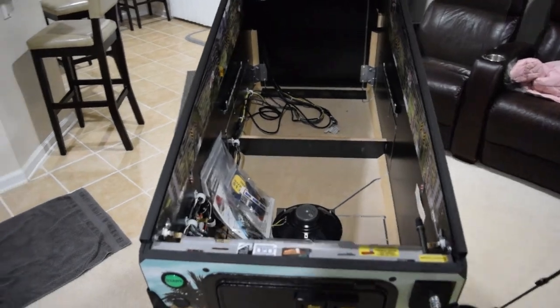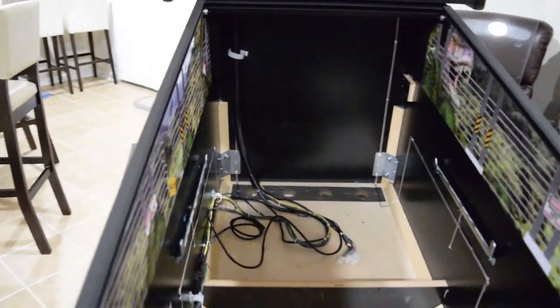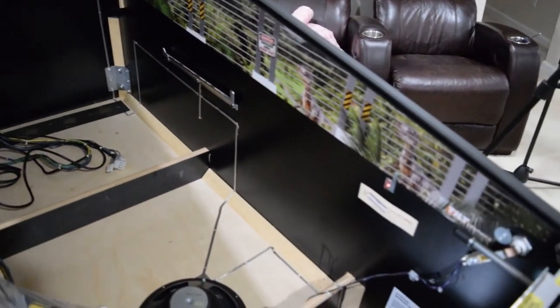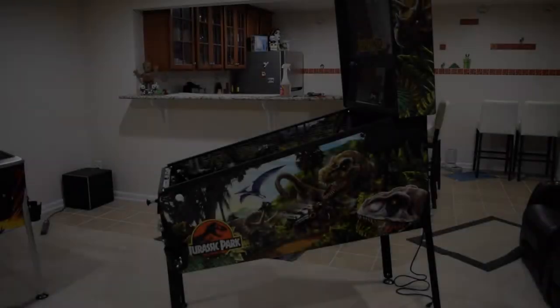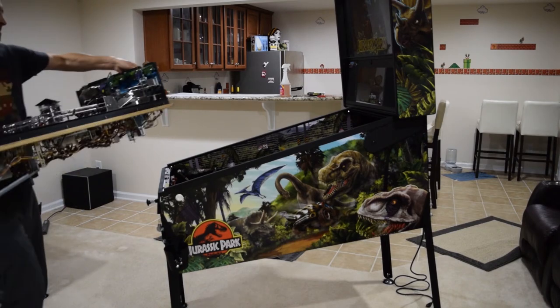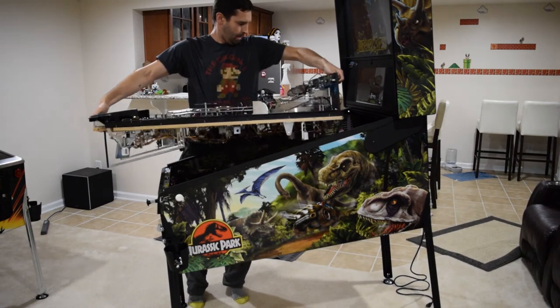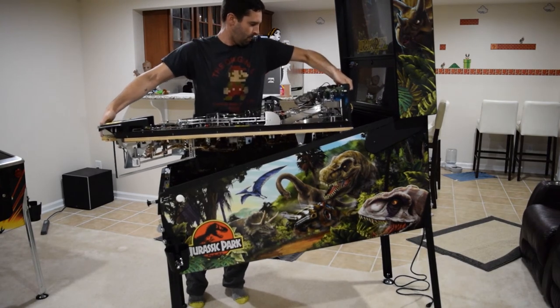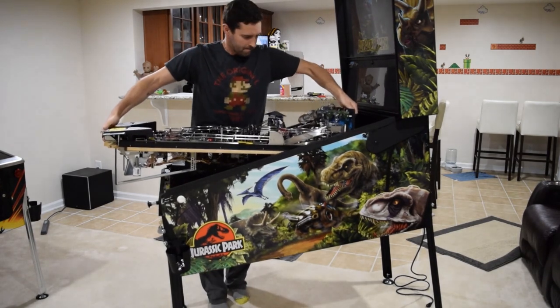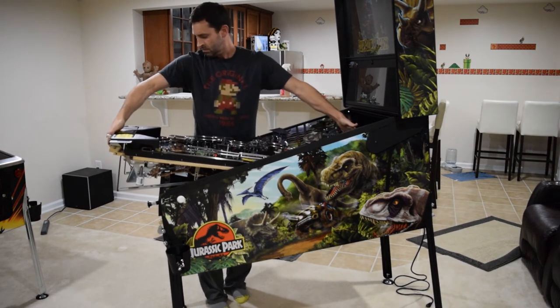Now that the art blades are installed, it's time to reinstall the playfield. If possible, it's a good idea to have a second set of hands help you reinstall the playfield. This will help make sure that it's centered going into the cabinet and that you don't scratch the art blades you just installed. It is possible to do this on your own, but it's much better to have help.